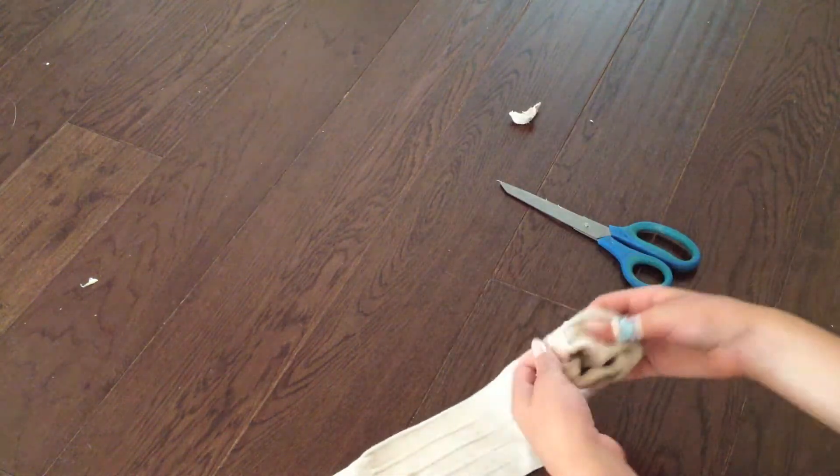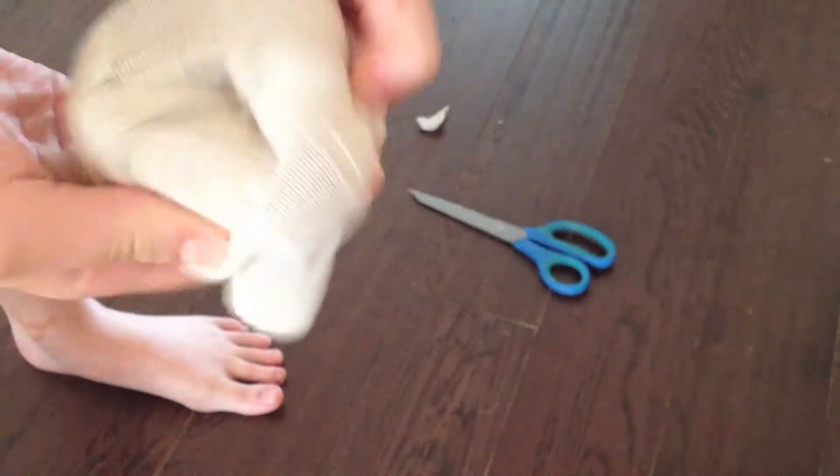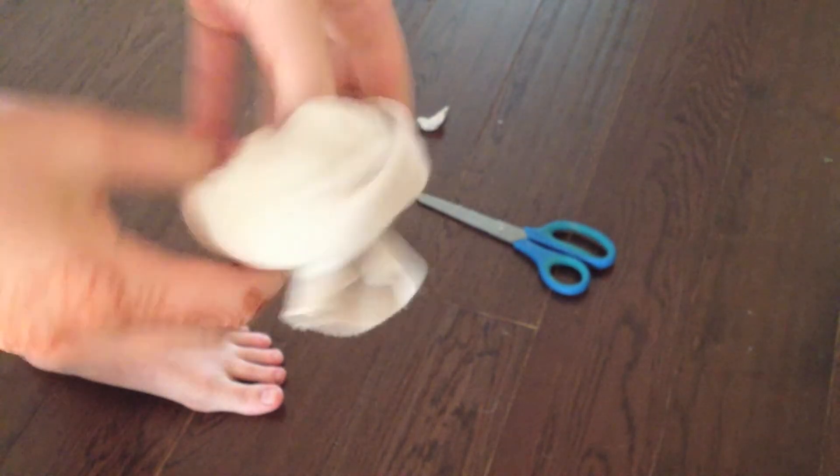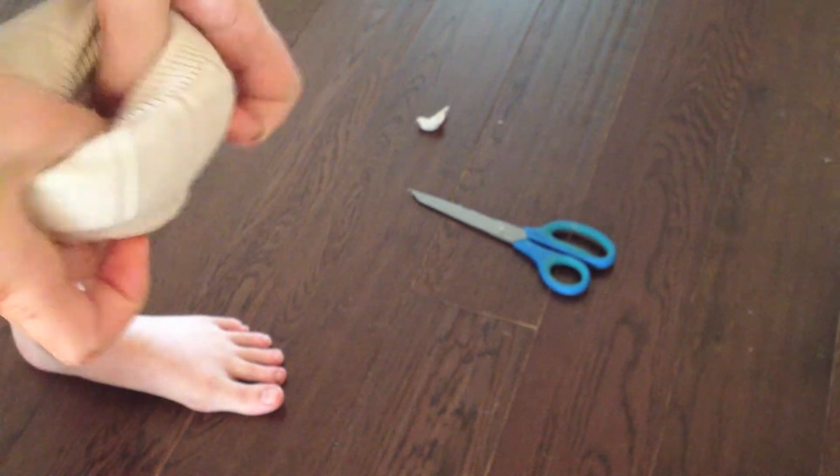Now just start rolling up the sock into a big bun thing. My sister actually had to do this part for me just because I kept on screwing up, so I had her help me.